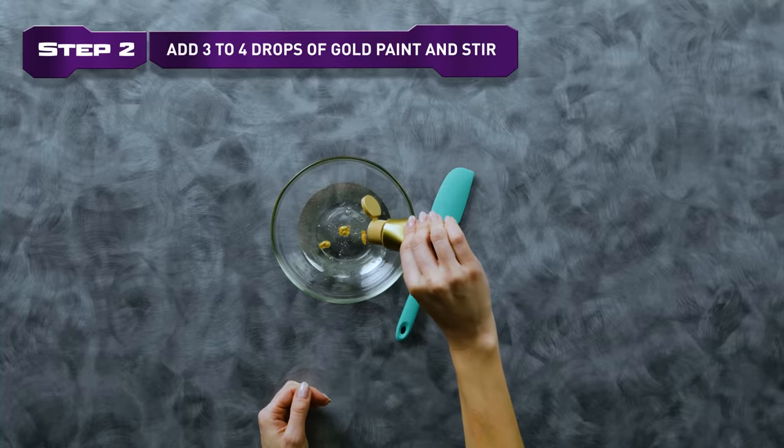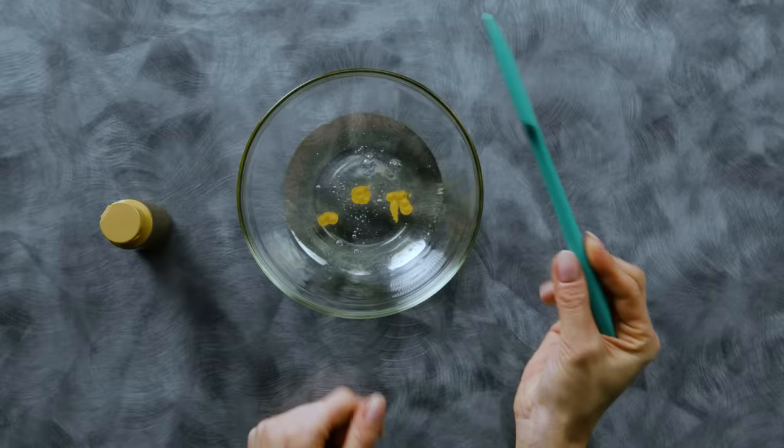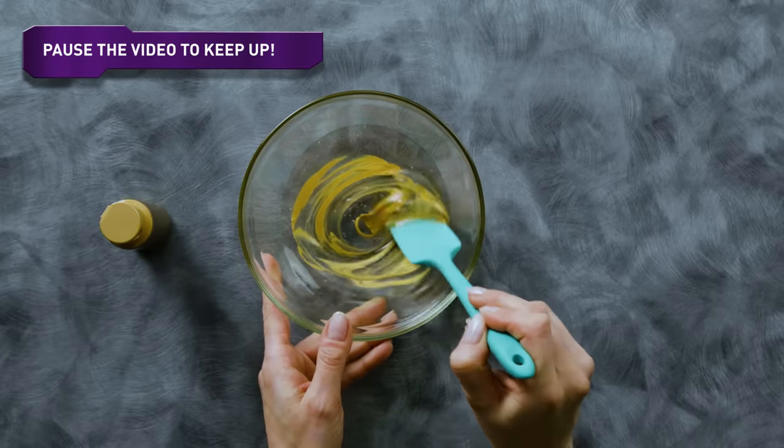Step 2. Add 3-4 drops of gold paint and stir. Feel free to pause the video at any time to keep up with me.